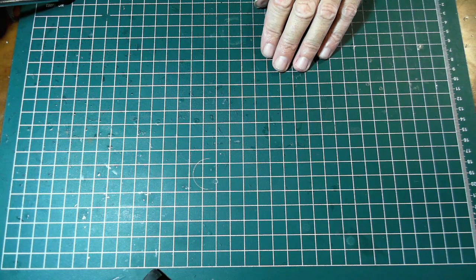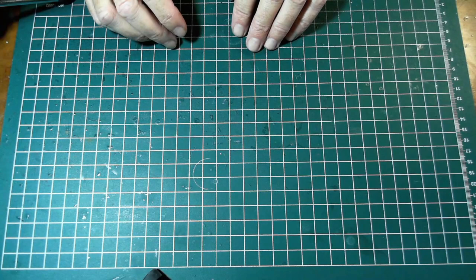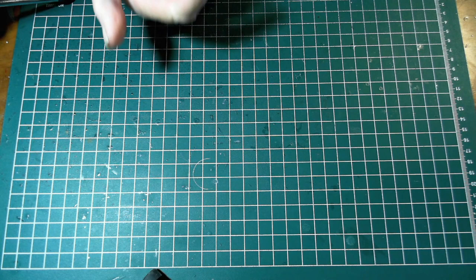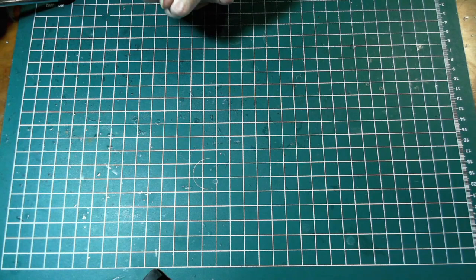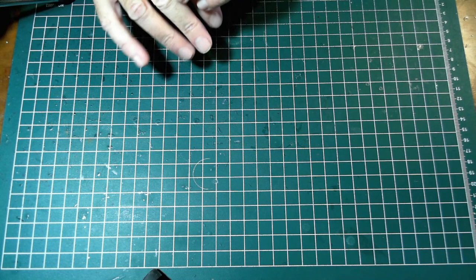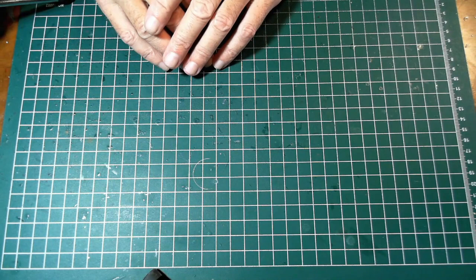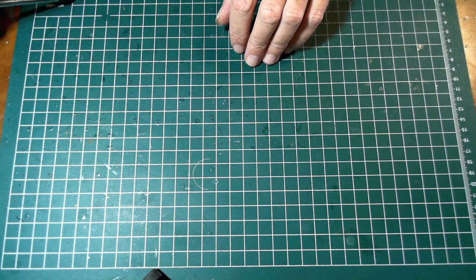Hello and welcome to OzScal Modeling. This is a video in our playlist of tips and tricks, and this one is called Working with Photo Etch. In this video I'm going to go through all the tools and equipment you need to use photo etch - to glue it, bending it - everything and anything I can think of to do with photo etch, particularly for beginners.